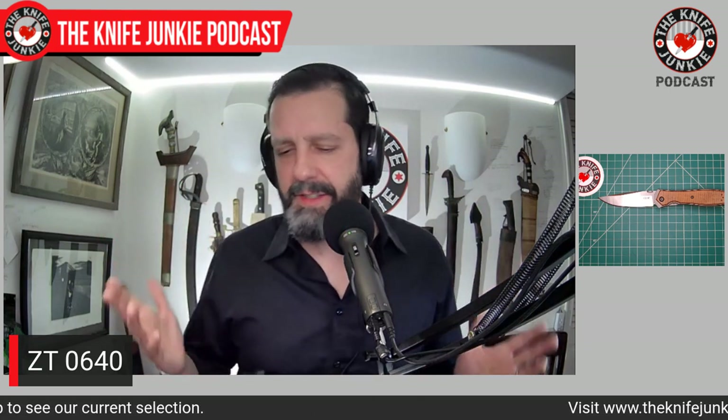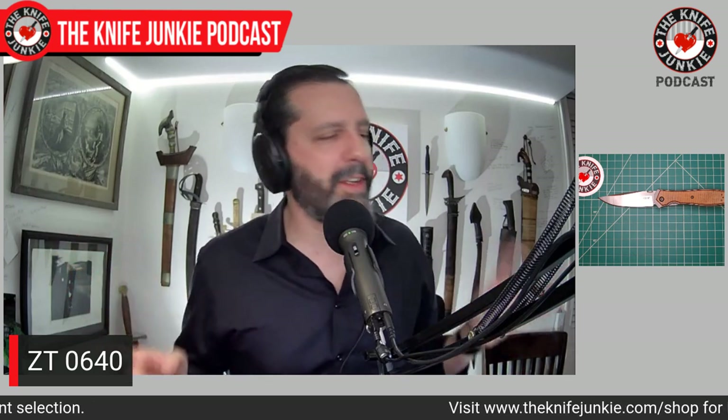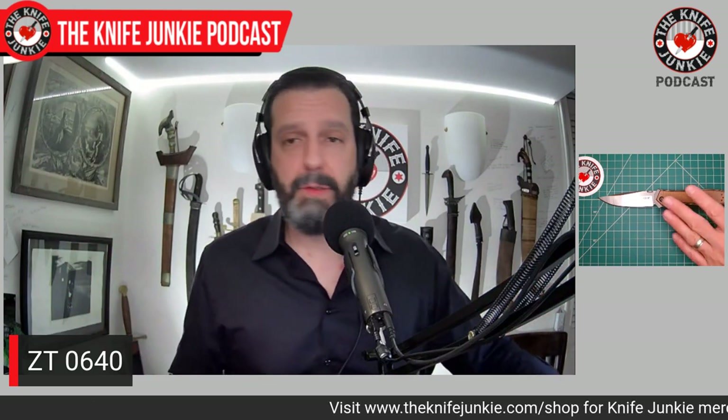The one criticism this knife tends to get is that it's a little thick behind the edge, but it is very sharp. This is a main candidate for me for a re-grind. I'd love to get it hollow ground to make it super keen. I'd also like to do that to my Spartan Harzi, but I want to leave that one unmolested. So maybe I'll just stick to the ZT 0640 — that's what I've got in my front right pocket.